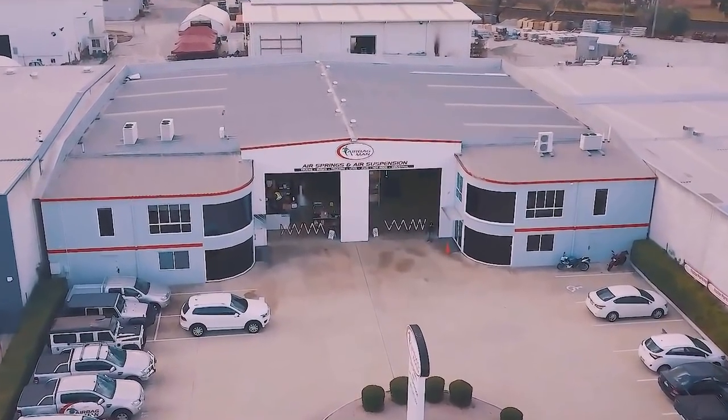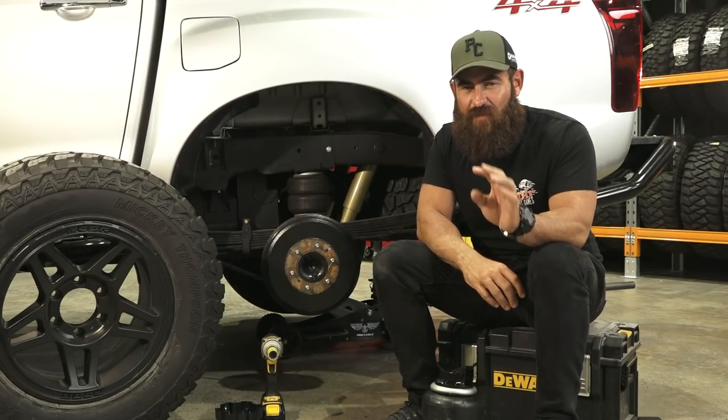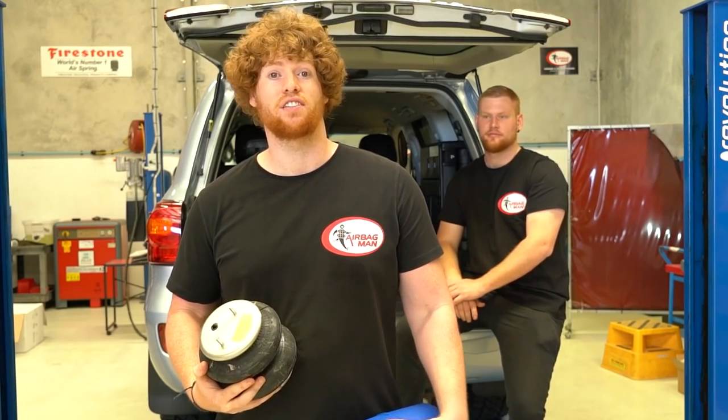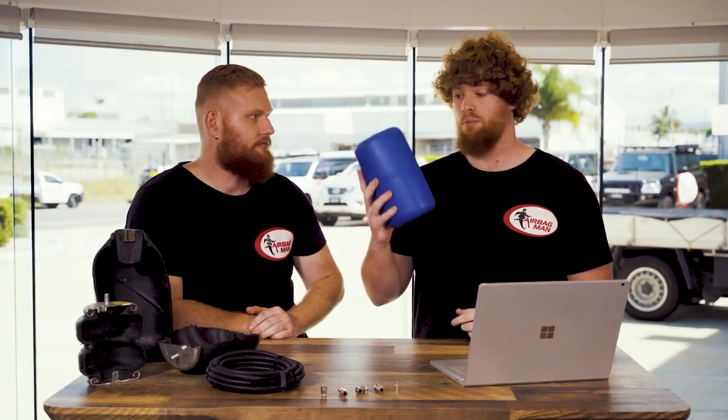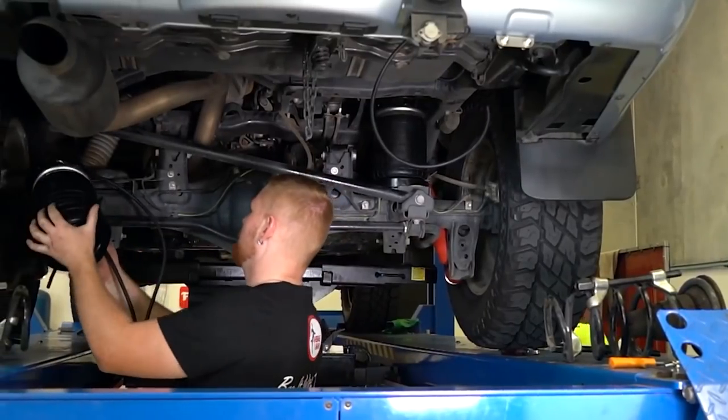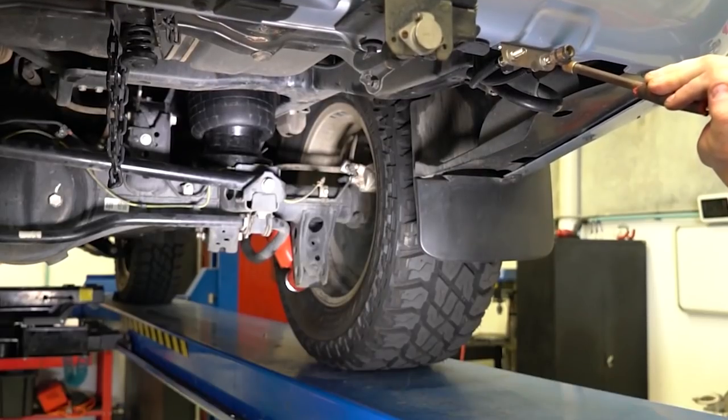I might throw out here, if you want to be entertained by airbags, jump over to the Airbag Men YouTube channel. Because the boys up there — the videos they do on their installs — I swear these guys are two characters, the two brothers. The family unit there at Airbag Men is extremely strong, and we have a very tight relationship with these guys.